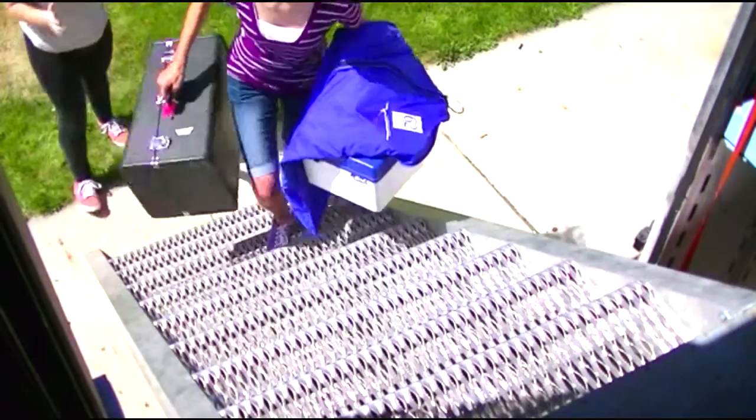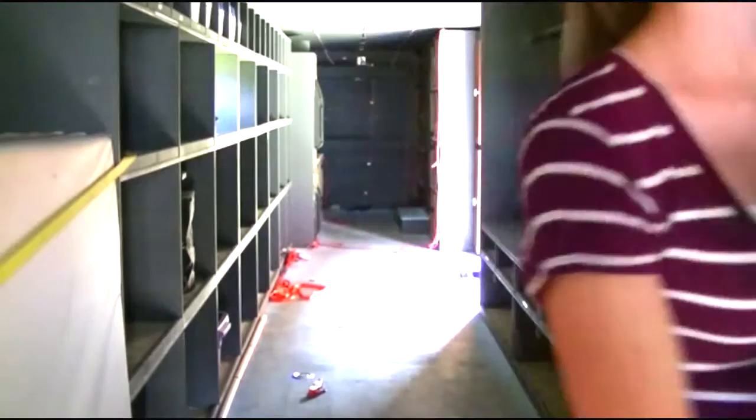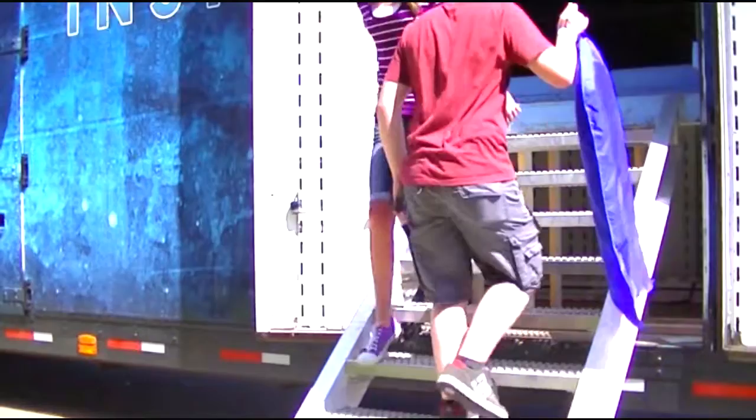Do make sure you walk up the stairs one at a time. Do make sure you work quickly inside of the trailer because everybody wants on. Make sure that when you're going on the trailer, you only walk in one direction. Oh, sorry!